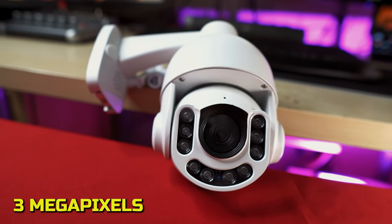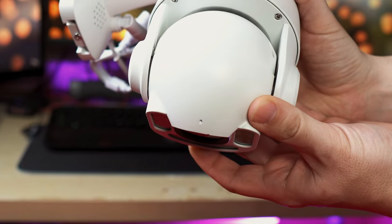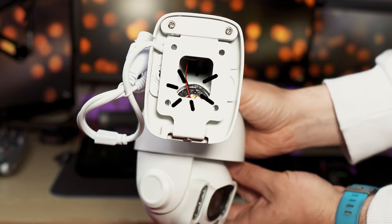It is 3 megapixels and it has 10 infrared LEDs on the front. It has a night vision range of 50 feet and it has an inbuilt microphone and speaker for two-way audio.